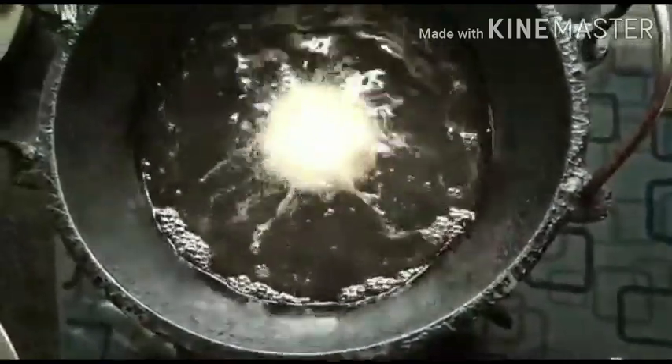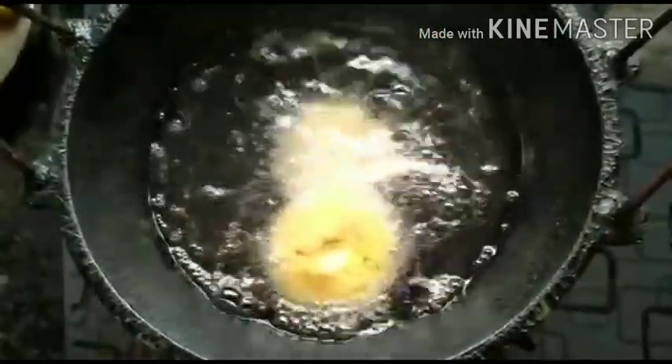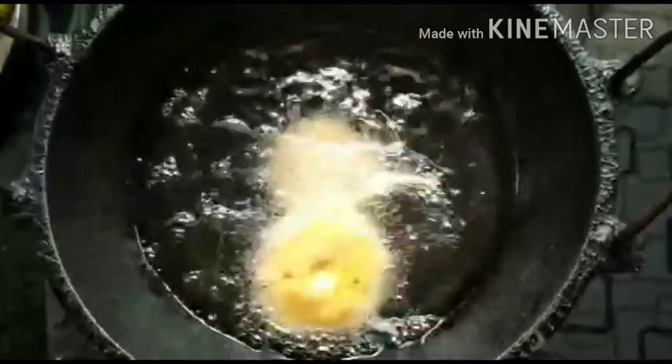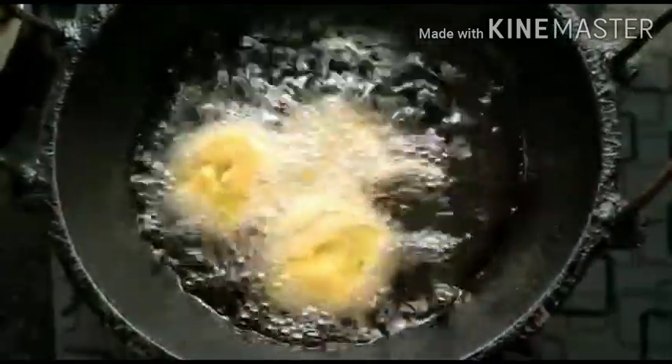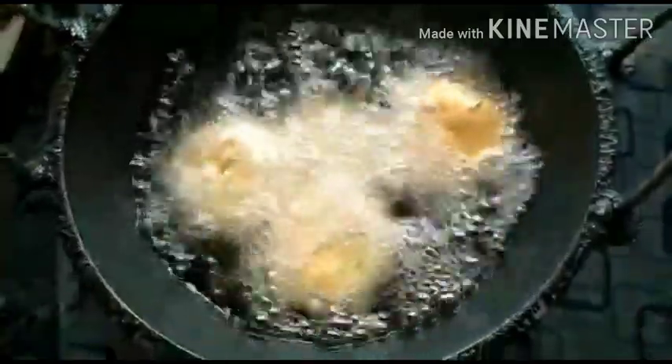Initially the oil should be on high flame. Drop them one by one — however many the oil holds, maybe four or five at a time. Immediately don't try to flip them — let them get done on one side before flipping. That should be sufficient.